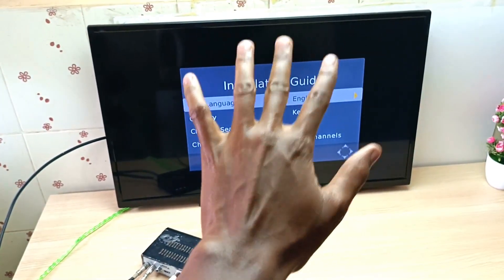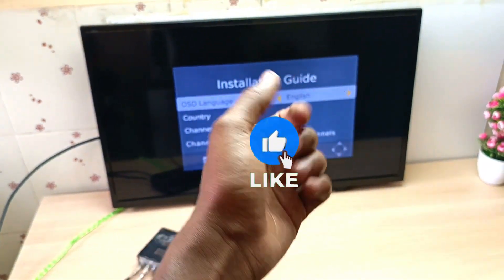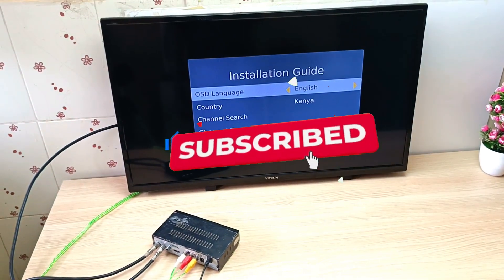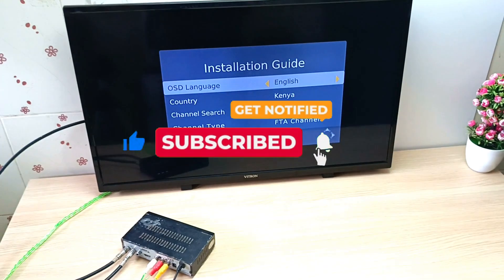That's it guys. I hope you learned something new today. If so, please leave a like and subscribe if you haven't. Let's meet in the next video — goodbye. And don't forget to share this video with your friends.